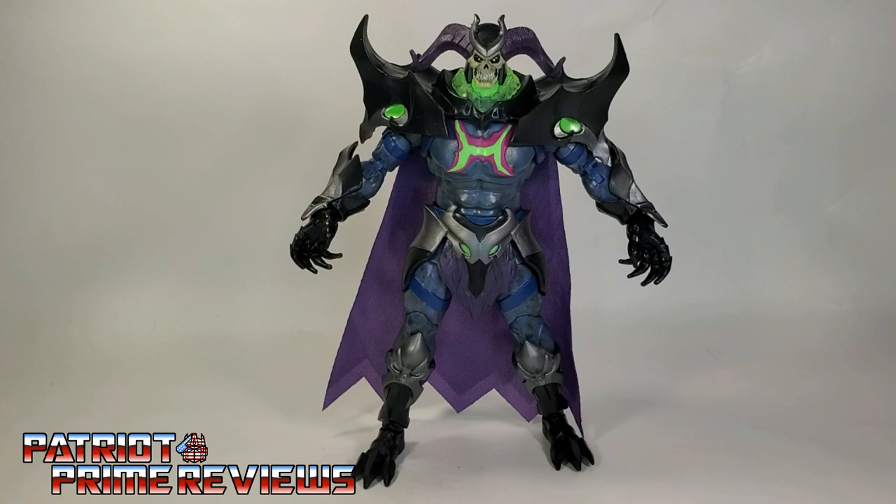I'm going to call it right now — we're going to see a collector's edition of this figure in gold armor, to honor the '87 movie.